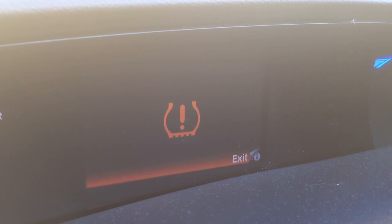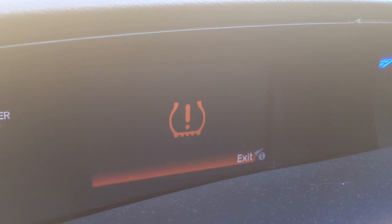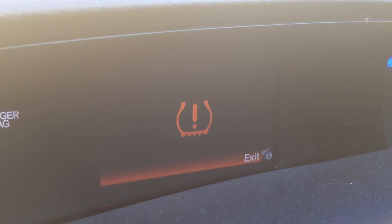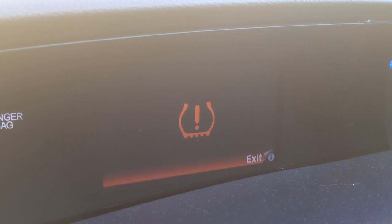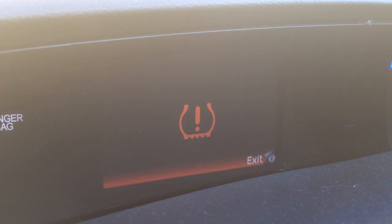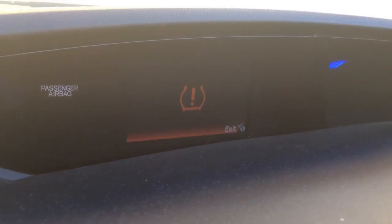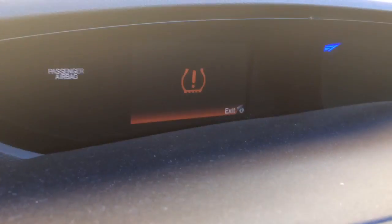So you're driving along in your Honda Civic 2015 plate, 9th generation, and you get this come up on the dash — this is the tire deflation system. It's detected that there is a tire that is under-inflated. So I'm going to show you how to get rid of it. First, you need to check your tire pressures.